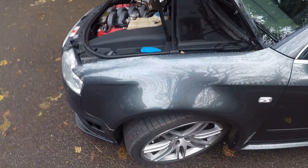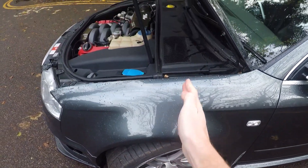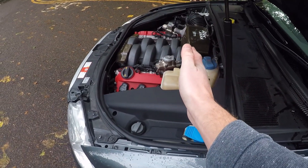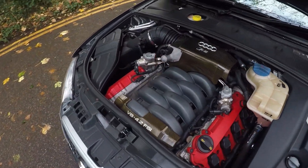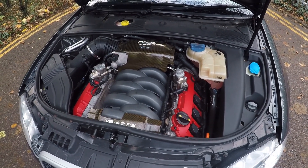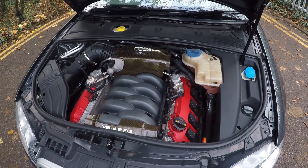If you look at where the front axle is and then look at the engine, the entire engine is pretty much hanging over the front axle — that would normally make a car handle terribly, but somehow they've managed to avoid that with this car, which is really quite impressive. It's not just a straight-line performance thing.